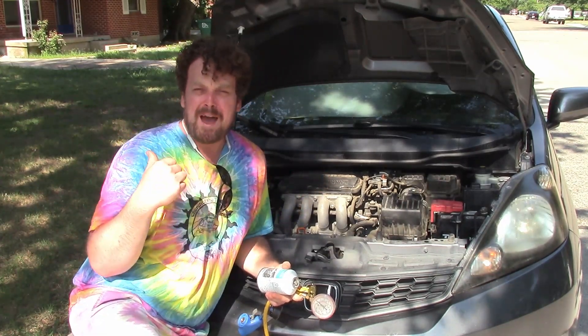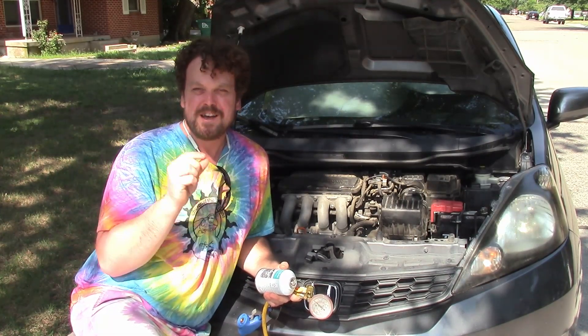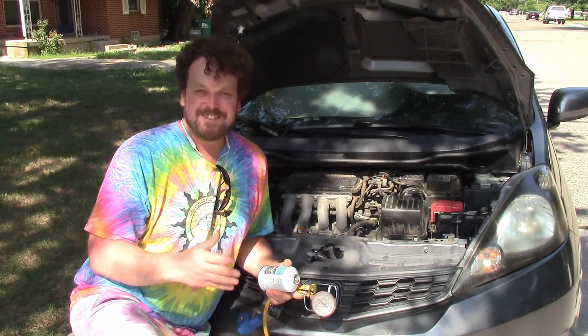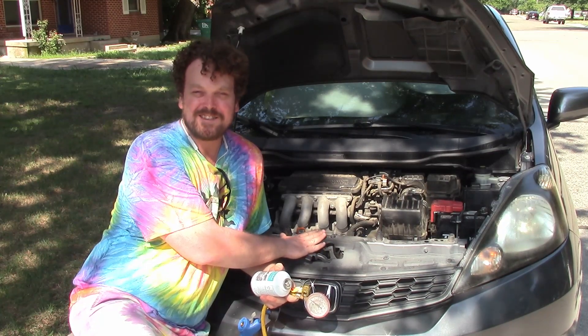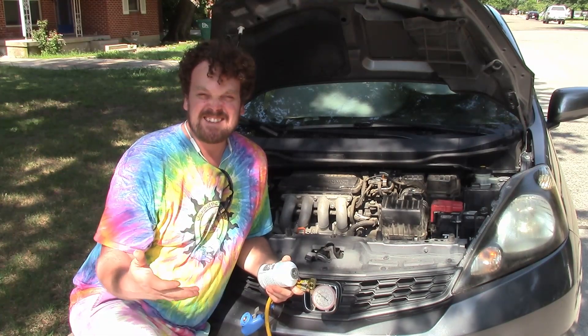Just in case the power goes out — I live in Texas and we've been known to have rolling blackouts and be minutes and seconds away from grid failure. Having something that's independently powered and can cool us when the grid goes down is a good idea; it's just a nice thing to have.